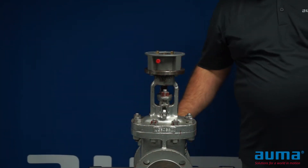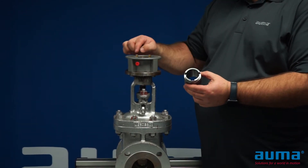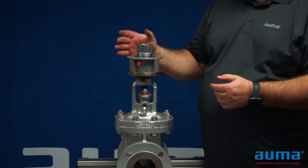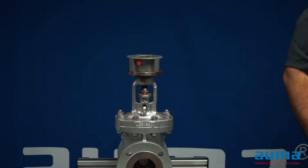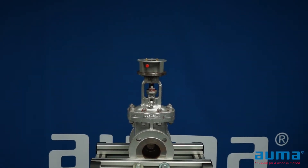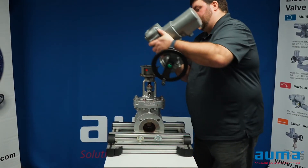Already installed in your actuator is a coupling with machined grooves that will engage with the dogs on the A drive, just like this. Take your actuator and align the grooves in the coupling with the dogs on the A drive.